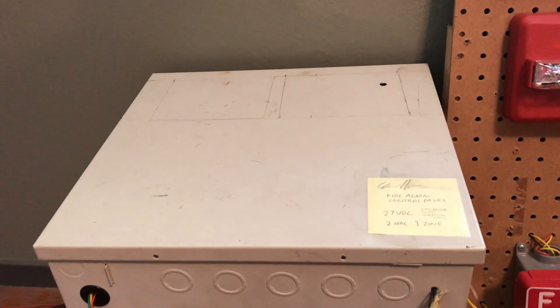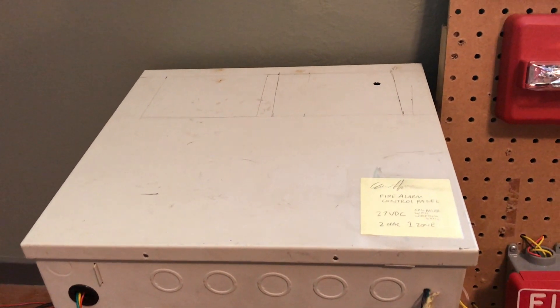Hey everybody, it's Carter from Wheel of Fire Alarms here and today we have another system test. Let's get started.